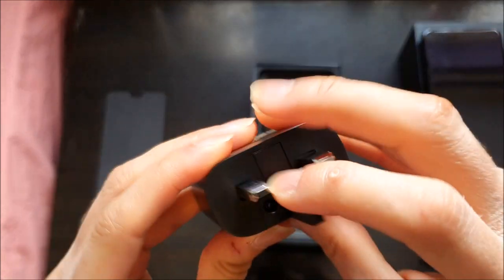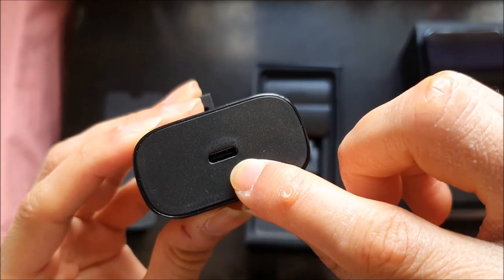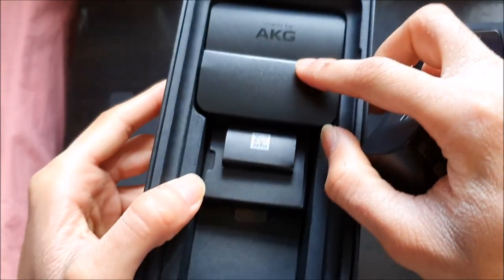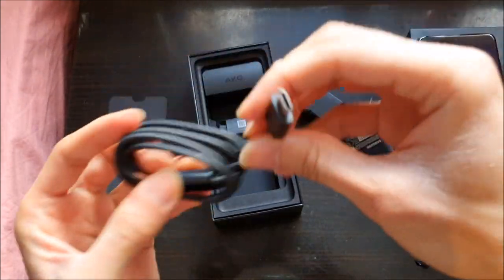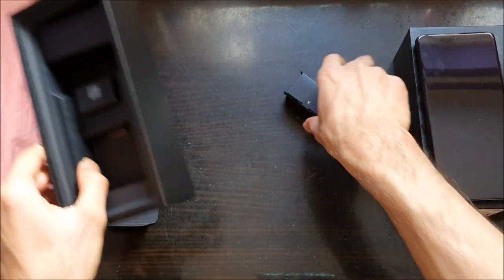I read that it is. So USB Type-C to Type-C cable. So AKG headphones. And USB Type-C to Type-C. Alright, let's put this away.